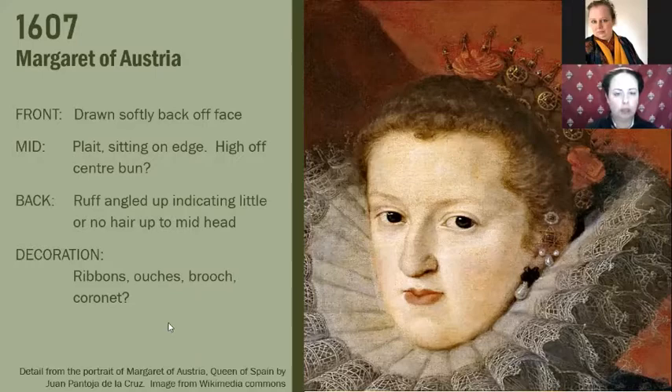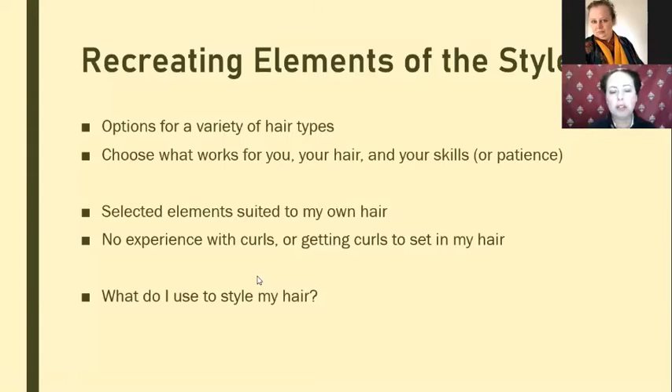So let's carry on and start looking at the next section — recreating elements of the styles. My advice if you want to do period hairstyling is figure out what kind of hair you've got and look for examples in portraits. Once you know what your hair is capable of and how that hair was treated in period, you've got a much better chance of recreating a period style hairdo within your skill range or your patience. Everything I'm covering today is things that work for my hair — I'm sorry for people with curls but I have no experience with them. When I've tried to put curls in my hair they've mostly just fallen out, even perms at this point. But it's certainly something we could look at developing, as I've got friends with lovely curly hair who might let me practise on them.